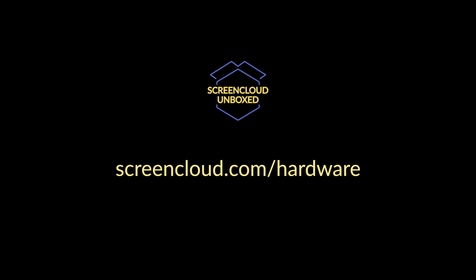Or if you want to purchase them in bulk for a larger rollout. For more help picking the perfect device for your digital signage, visit our website at screencloud.com/hardware. Thank you very much and see you soon.